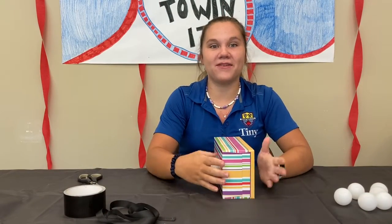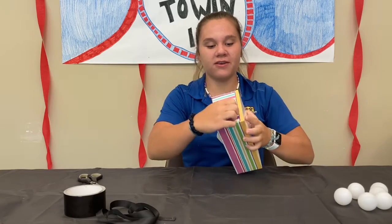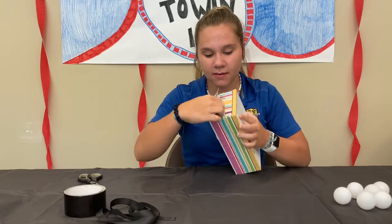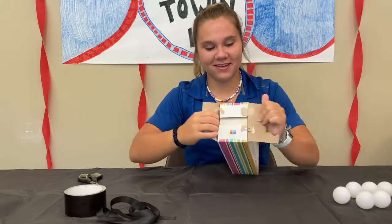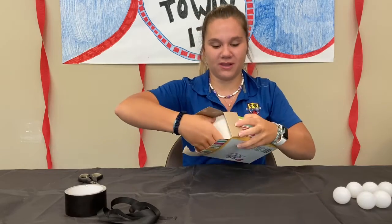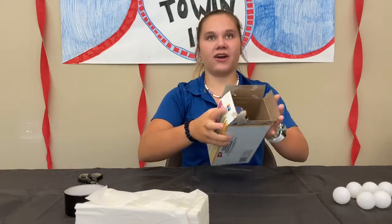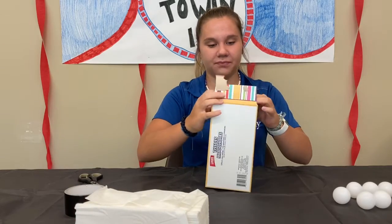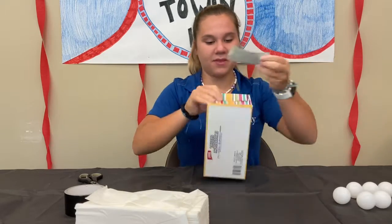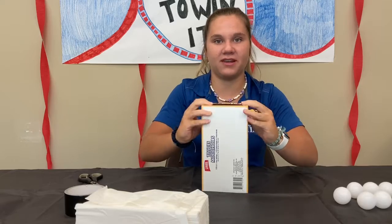Before you can play the game, you have to first make the Kleenex box contraption. First, open up the little slit on the side and remove all the Kleenex from the inside so you can reuse it later. Now you're going to seal that back up — grab a piece of duct tape and put it right here. You can also use glue if you have it at home, but we're using duct tape.